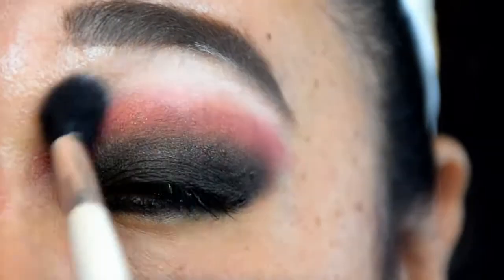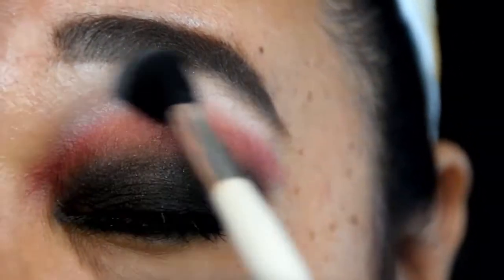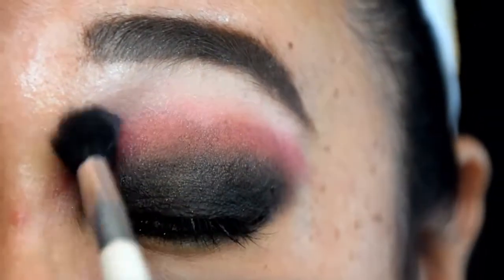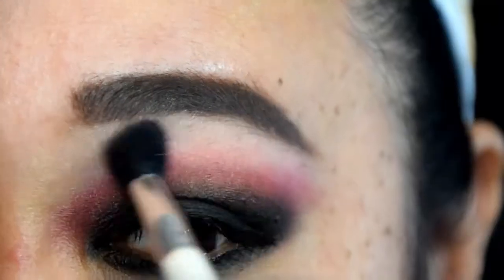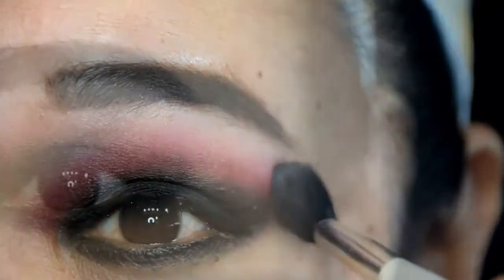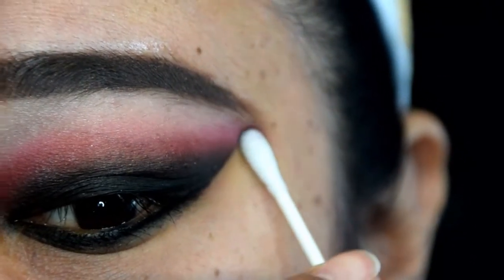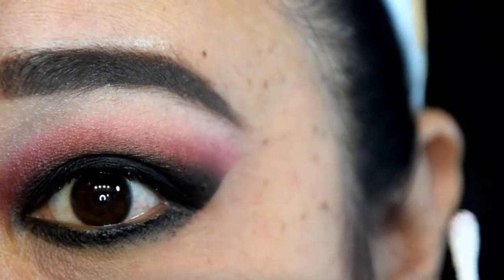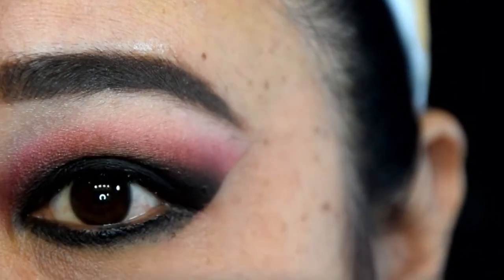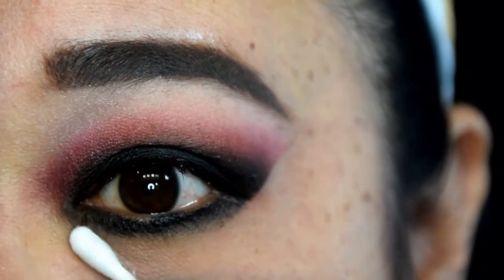Next, take a fluffy shader brush and dip it into white eyeshadow to use as a brow highlight. You can also use this to soften the edges of the red shadow. Then I used a damp Q-tip to clean up the outer edge of my eye — I simply placed the Q-tip on my lower lash line and swept upwards towards my temple. This creates a sharp and edgy look to the outer corner of the eye, and you can also use the same Q-tip to clean up the lower lash line.